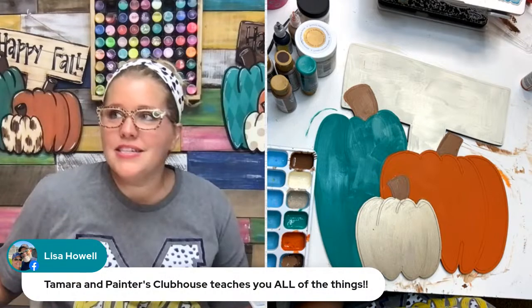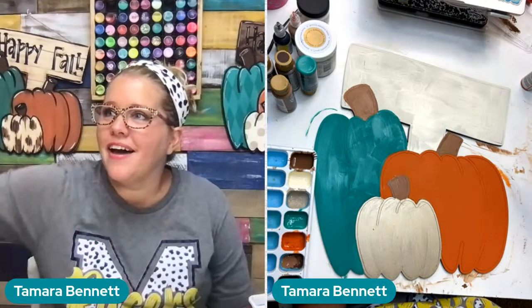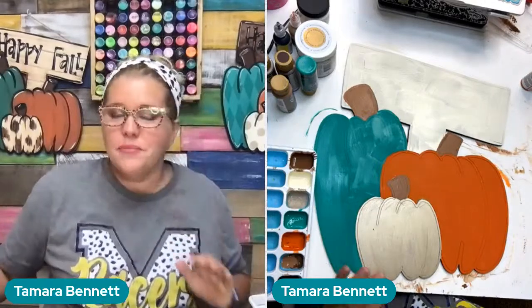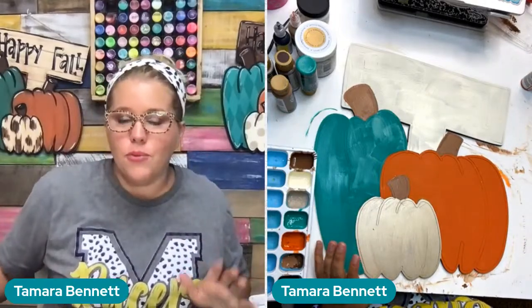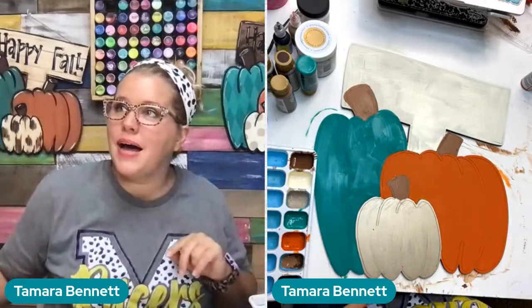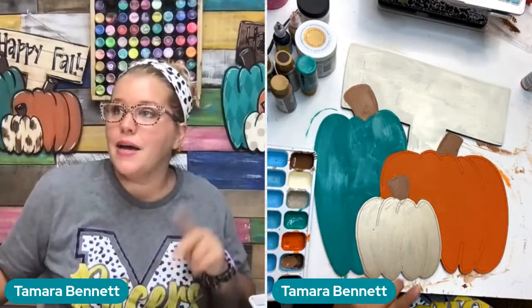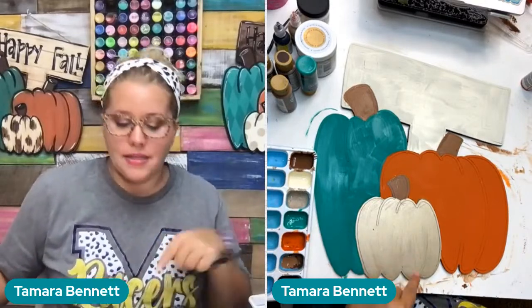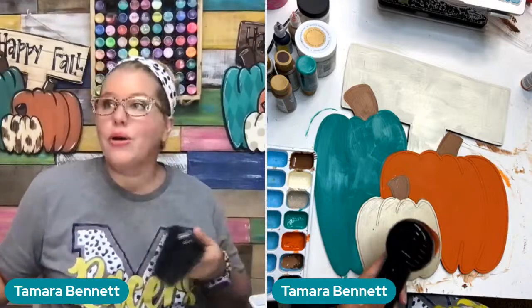A Painters Clubhouse member says Tamara teaches you all the things in the Clubhouse. Come and join us over on Facebook or YouTube if you want to see a better overhead angle — plus you can see the ones hanging behind me that I painted last night and the night before. There are three tutorials on YouTube and Facebook showing different ways to paint this, and tonight we're going with glam.